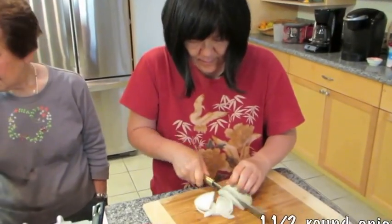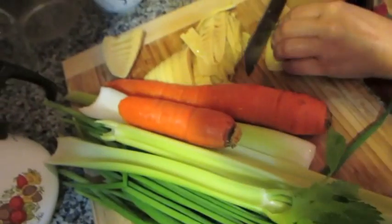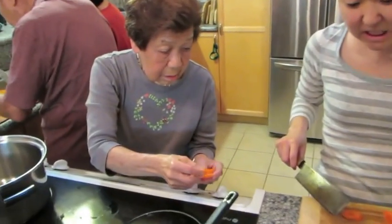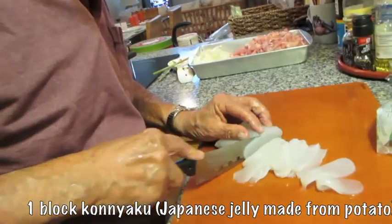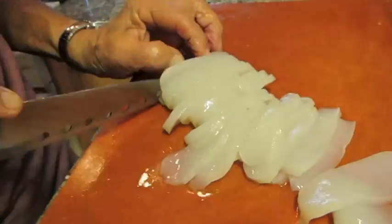Slice the onion as well. Rinse off or place the takinoko in water and cut into thin strips. Carrots can either be cut into thin strips or thin points — grandma is reminding me to cut the carrots thin. Slice the konyaku into thin strips as well. Konyaku is a yam-based jelly which is high in fiber and grown in Asia.